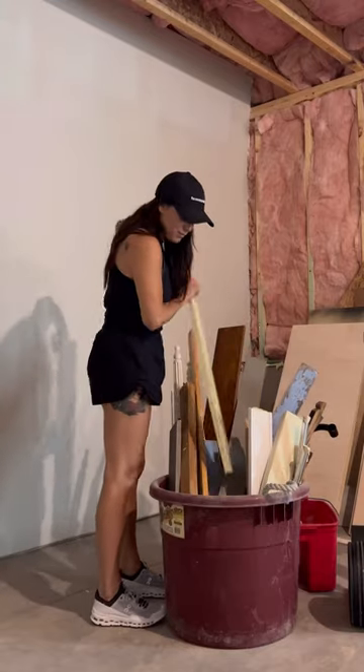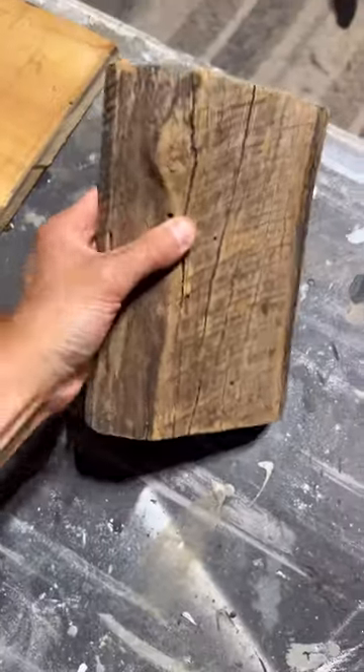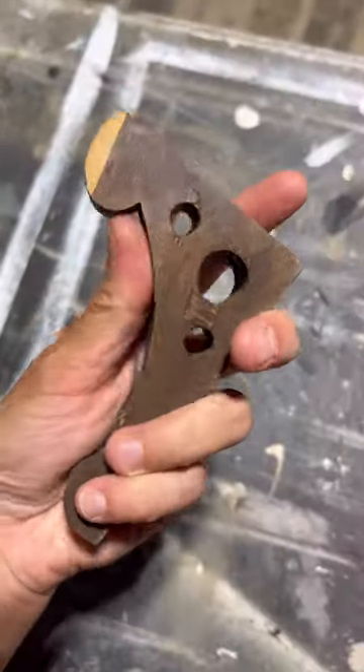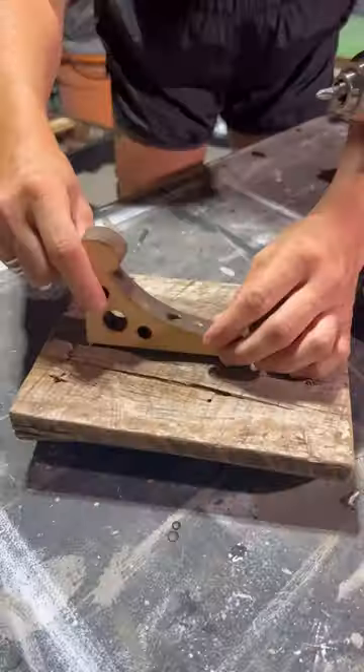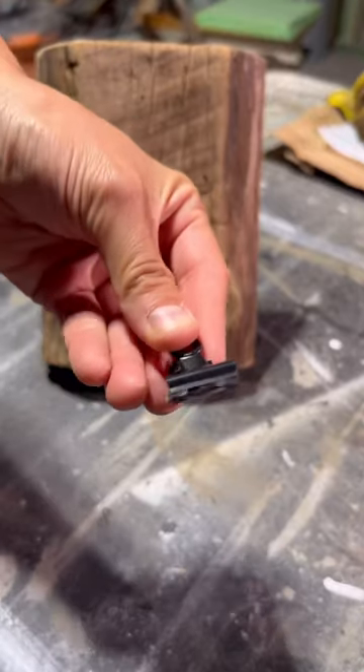This is such an easy scrap wood project almost anybody can do. Get a piece of scrap wood — I'm using a piece of old barn wood and an old wooden shelf bracket. You can also use a square piece of wood, and you're going to attach it directly into the middle of the back of the barn wood.